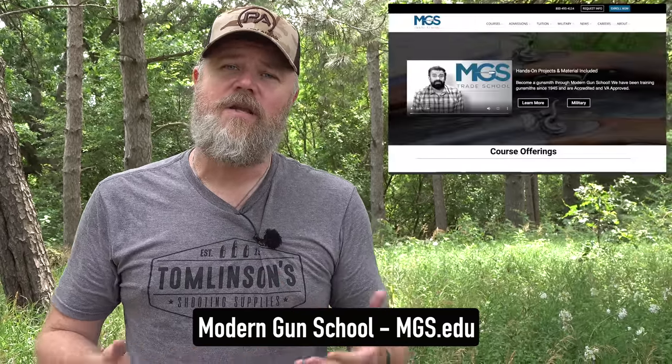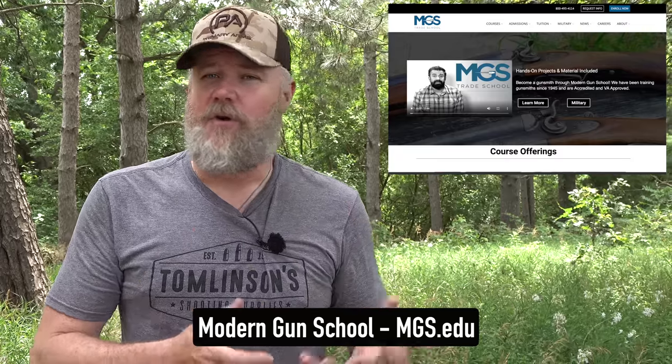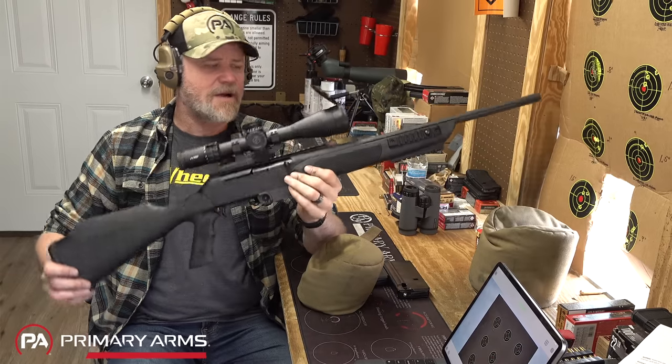If you'd like to become a gunsmith, you need to go to a gunsmithing school or become an apprentice for an existing gunsmith. Modern Gun School is an accredited college that also works with veterans and the GI Bill, where you can get a degree in gunsmithing and then go out and start your own gunsmithing business. Throughout my entire life, gunsmiths have always been able to earn a really good living assuming they have a strong work ethic. Please check out Modern Gun School - I have a link in the video description below.